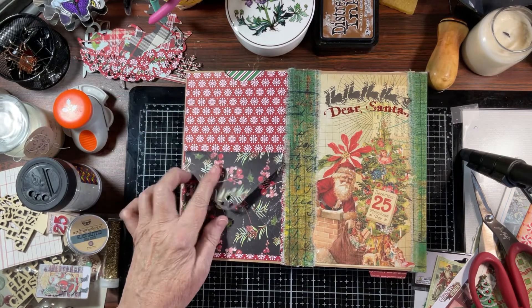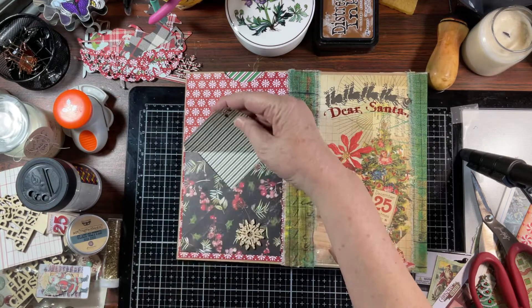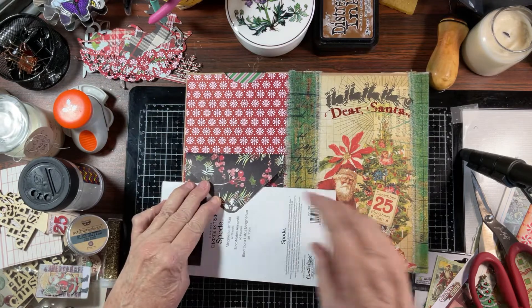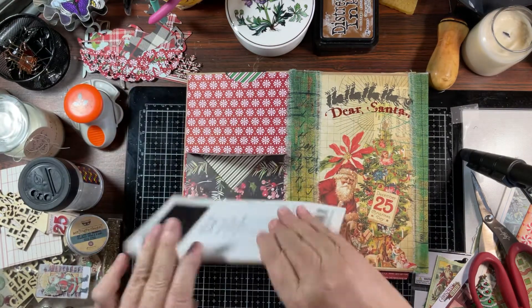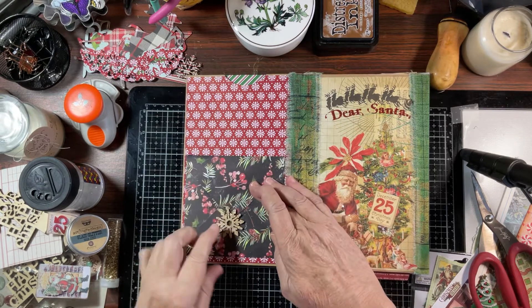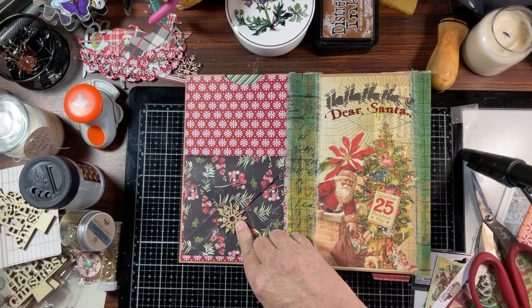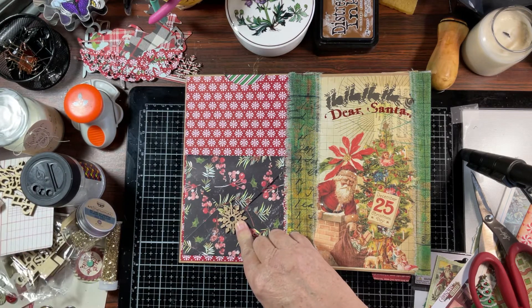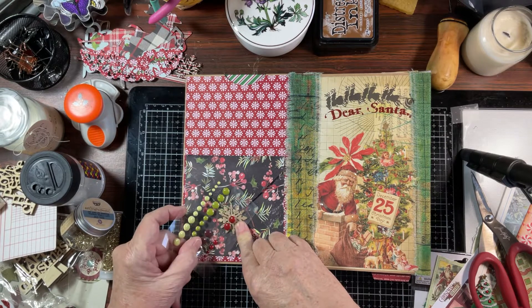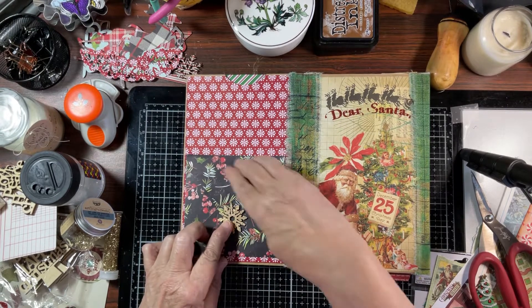This needs a closure. I did go ahead and punch — I used this holly punch. Because of the pattern of the paper, you really can't tell that I punched it. But I thought this might make a cute closure, and then I thought maybe in the center of this we might put a green dot. I kind of looked at the red, but I think I like the green better. So let's go ahead and do this.